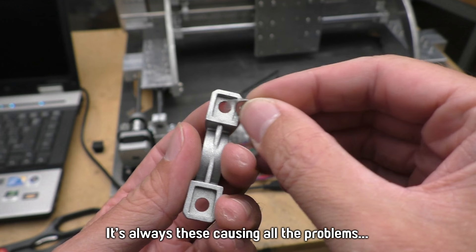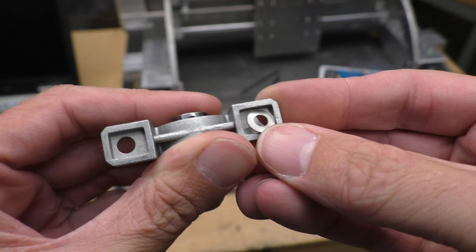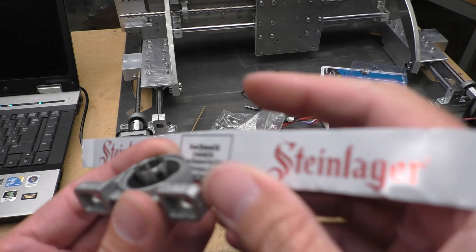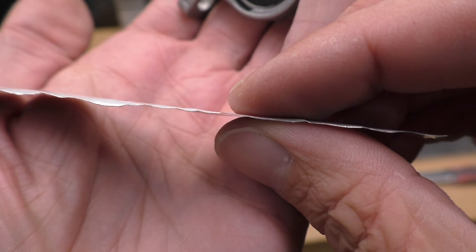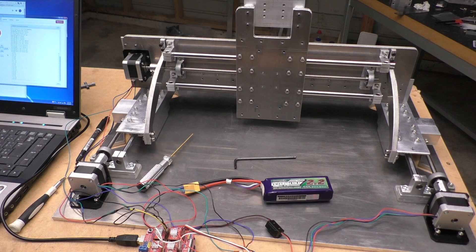I'm having trouble with the shimming again. The little washer I was using before is too small — it actually fits inside that gap and doesn't work properly as a shim. So I'm going to try something somebody mentioned in the comments: using an aluminium can. It's about half as thick as the washer so I'll have to fold it a few times, but I can cut it to whatever shape I need so it won't fall under there.